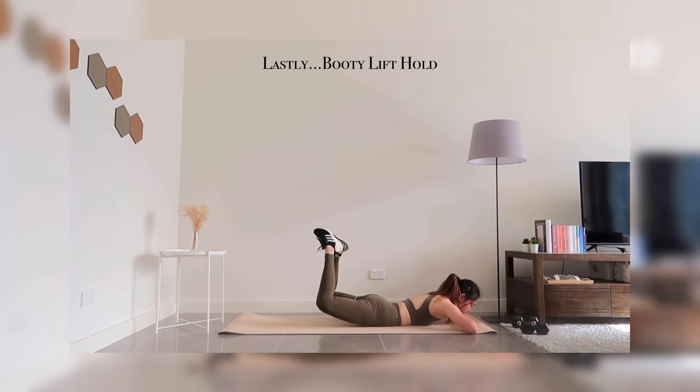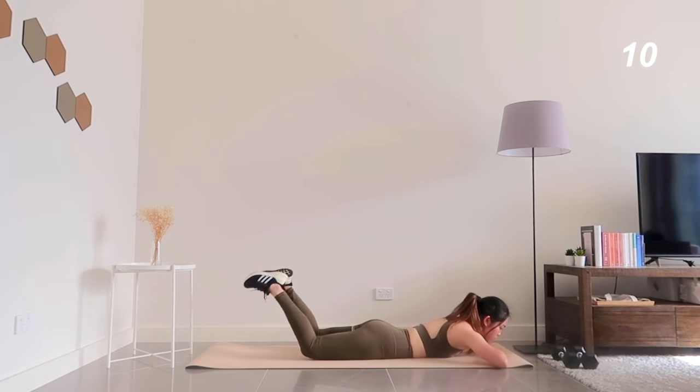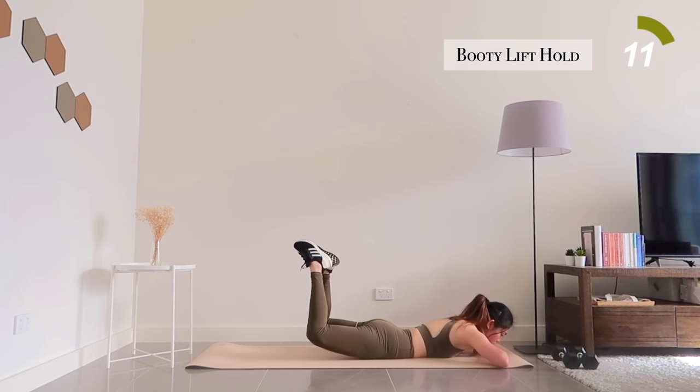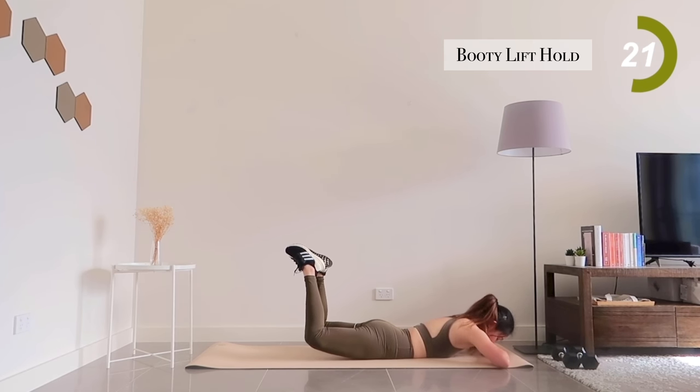For our final exercise, lift your booty up and hold it for 40 seconds. You're almost at the finish line so don't give up just yet — you have 15 seconds left.